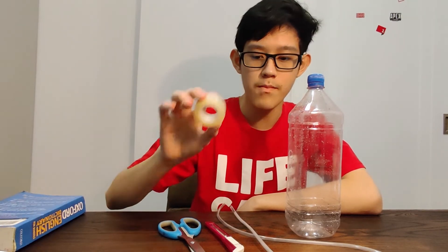The materials that we're going to need today are a bottle, a thin plastic tube, a cutter — but if you don't have one you can just use scissors — some rocks, a glue gun, but if you don't have one you can just use some tape, and a body of water.